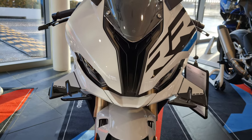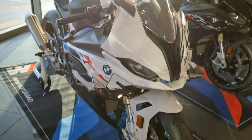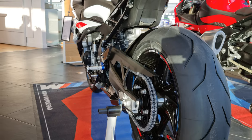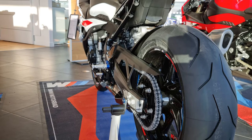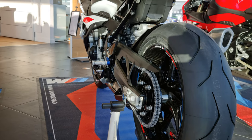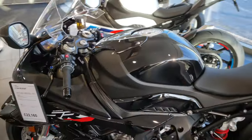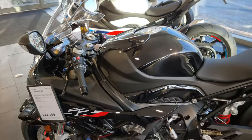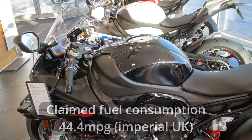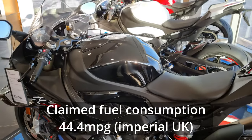There's a new airbox with still variable-length intake funnels, but they're shorter than before and computer controlled. The torque hasn't changed. The rear sprocket has gone up to 46t instead of 45t for a little bit of extra thrust on the road and on the track. The fuel tank capacity remains at 16.5 litres — not huge, but it hasn't been reduced to save wet weight as seen on some more recent motorcycle releases.